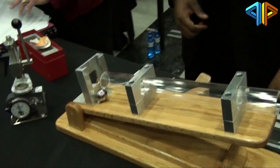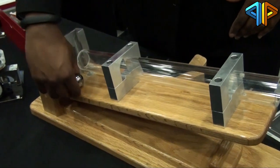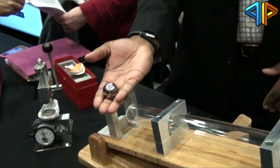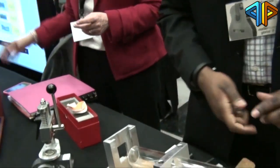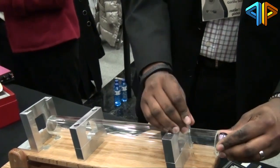Alright, so what we have here is an incline press or incline ramp. What we have here is a 135-gram steel ball — it's quite hefty — loaded here in the jig.